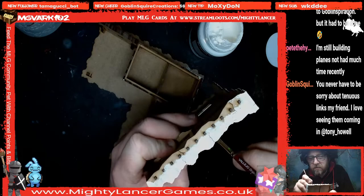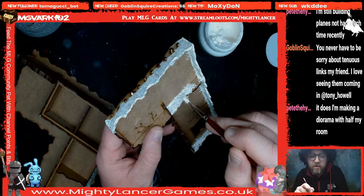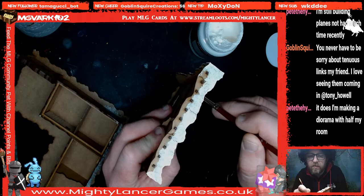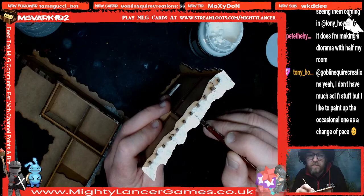Someone asks if I'm just going to paint white for the entire stream. No — what I'm going to do is finish this bit of roof and then get on to painting something else, because I don't want everyone to be bored of me just applying white to this thing for an hour. So we'll get on to actually putting some paint on something. I've got a couple of bits around here that we can do a bit on.